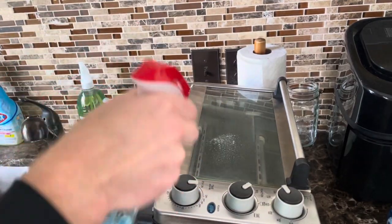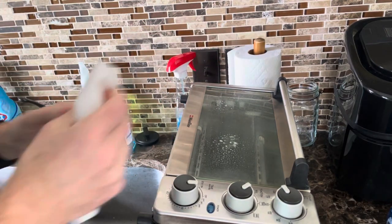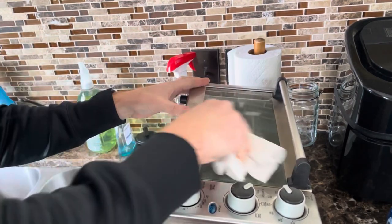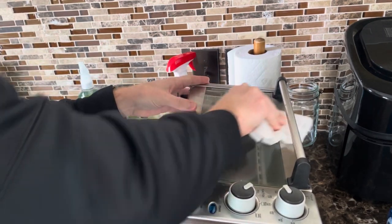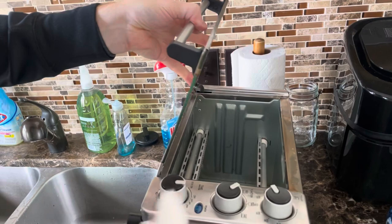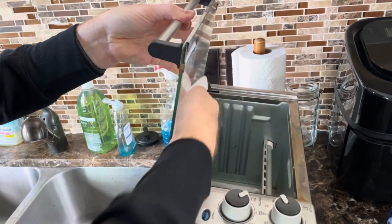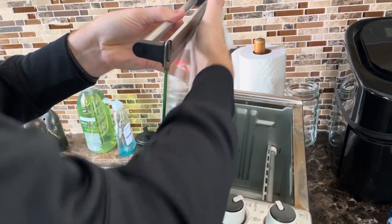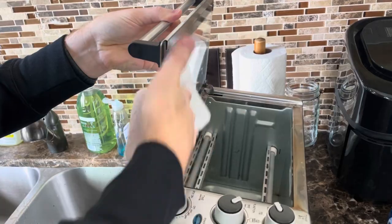The next portion — we'll clean the glass cover, just using regular Windex and some paper towels. I'm doing the outside first, just wiping that off. Then we'll open it up and tackle the inside, where you'll get most of the stains and streaks from food that's hit the glass and melted down.